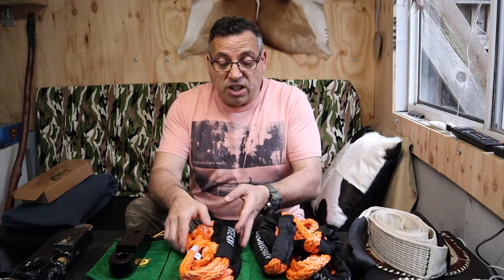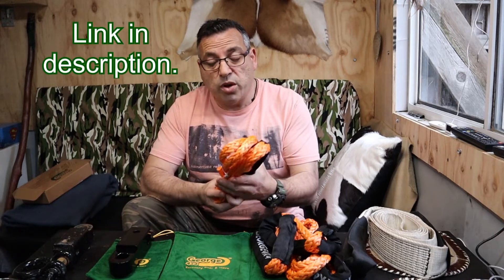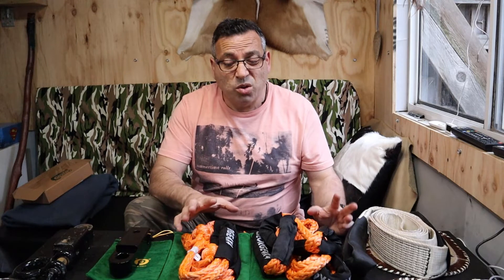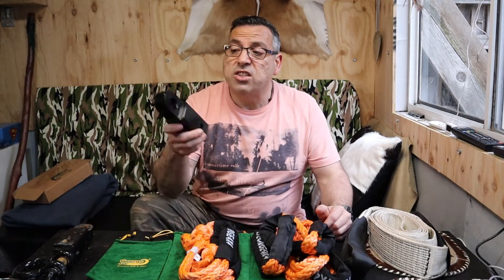A few weeks ago I did a video on the soft shackles from George 4x4, a Queensland company — all Australian-made. I've since discovered they're actually handmade as well, which is quite impressive. I was so impressed with that last lot of soft shackles that I decided to branch out and get a couple more items.